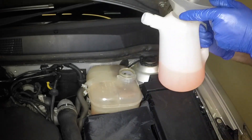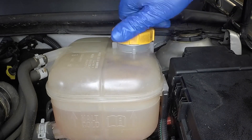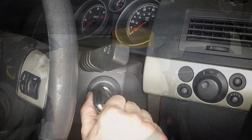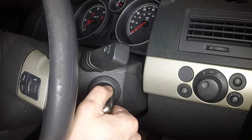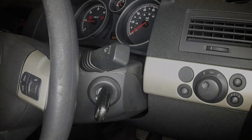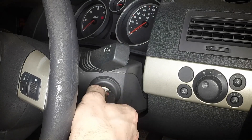Then with the level correct, refit the expansion tank filler cap. Run the engine at a fast idle speed until the cooling fan cuts in. Wait for the fan to stop, then switch the engine off and allow the engine to cool.